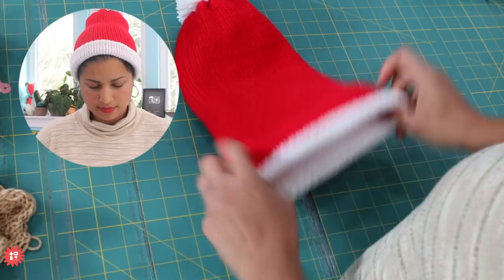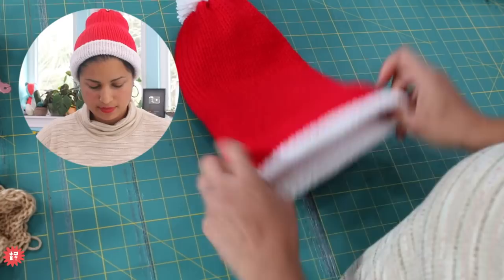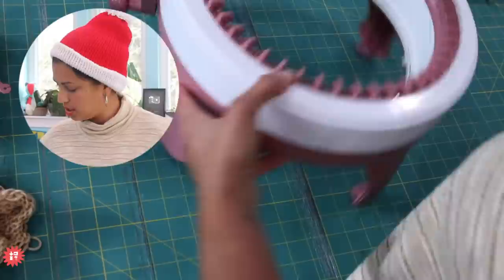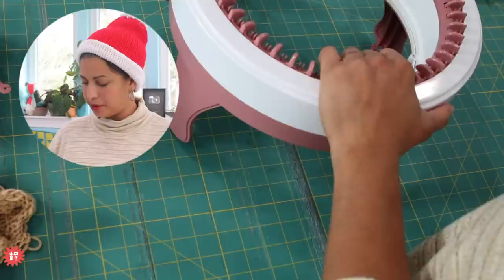Now let's jump into Santa hats. I'm going to grab my supplies and we'll talk a little bit about these machines so I can answer your questions. I'm not an expert on this — we got these machines early this summer and we've just been dabbling in it little by little.